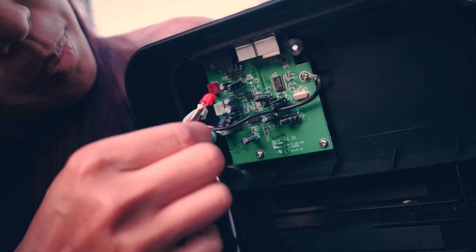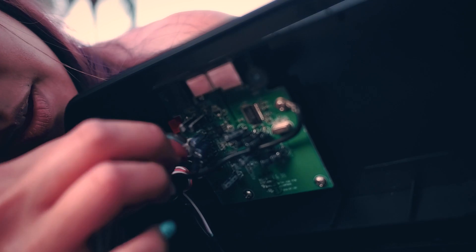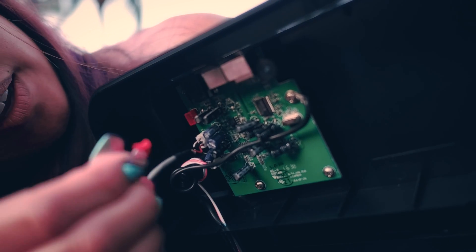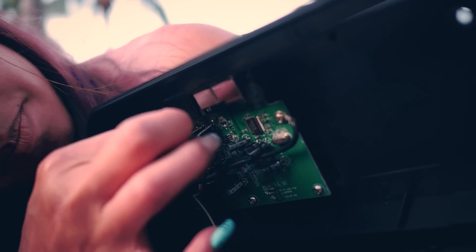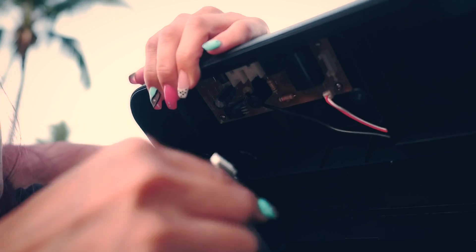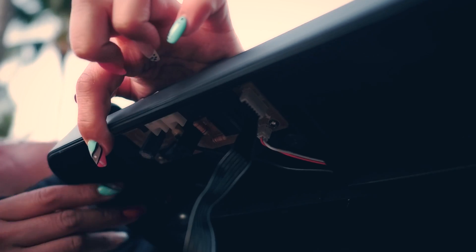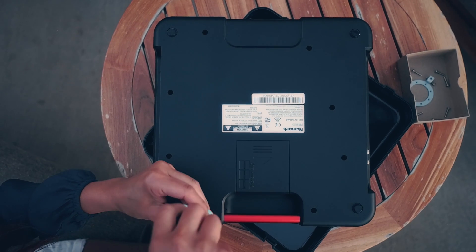Now we're gonna put the white wiring back, and this red one back. This is the main power cord, so definitely you need to put this back where it belongs. We are good to go. Put the screws back.